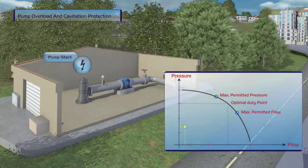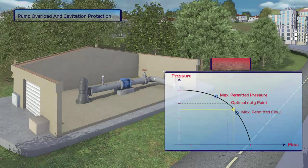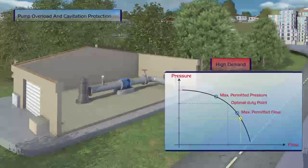A pump is activated, equipped only with a mechanical check valve. Pump performance is unstable during regular demand since its operating efficiency is somewhere between maximum and minimum permitted pressure levels.